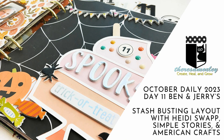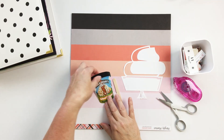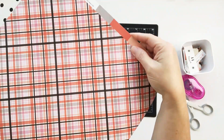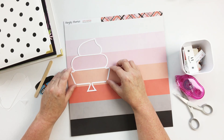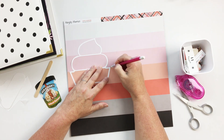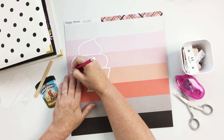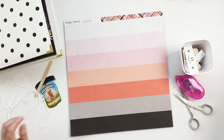Hey friends, welcome back to my channel! It's Teresa here with Day 11 in my 2023 October daily album. I'm working with a cut file from Doodlebuff Designs on the Silhouette Design Store and pattern paper from Simple Stories. My story for today is all about discovering this particular flavor of Ben & Jerry's — it's a core flavor with salted caramel and little brownie pieces inside. It's really good, and you might become addicted as I did, so fair warning there.